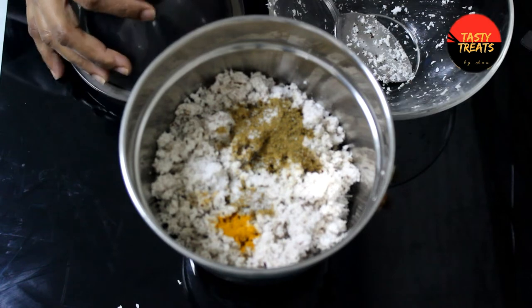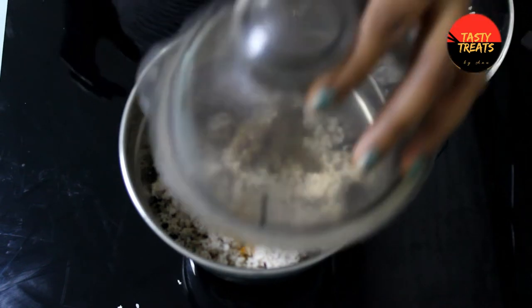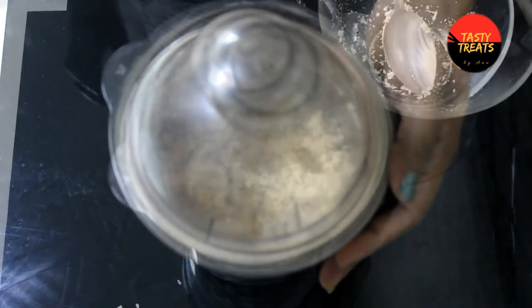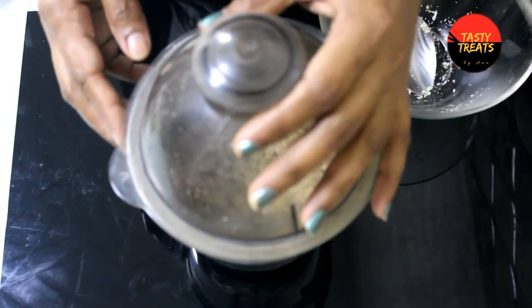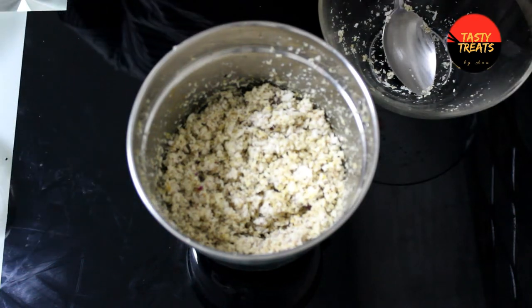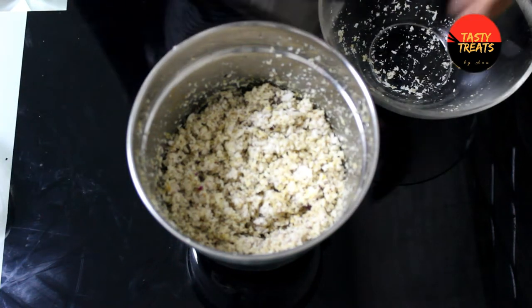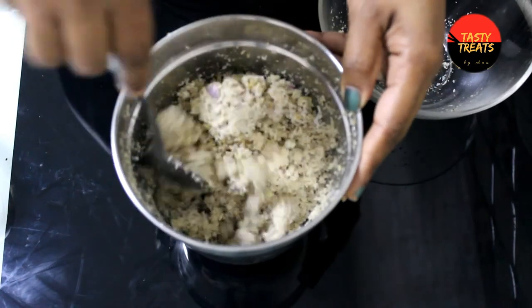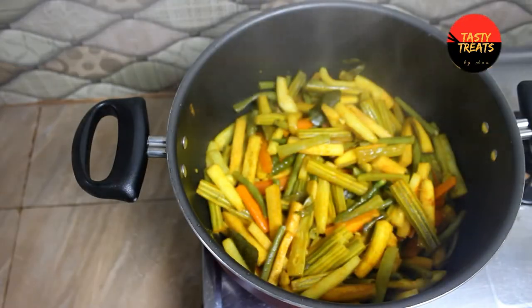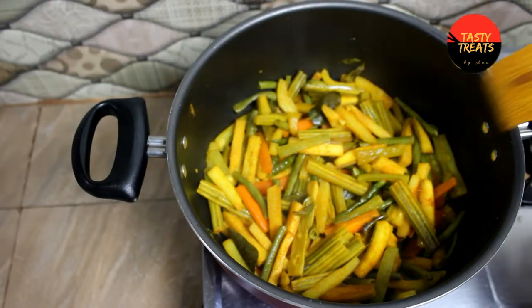Let's get clean water from the ground. Put the water in the middle of the ground, I will take clean water, I will add some water. I will mix the vegetables. Now we have to remove the vegetables.